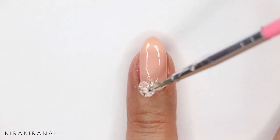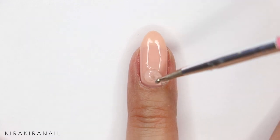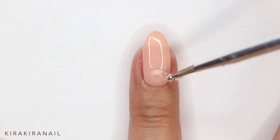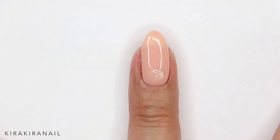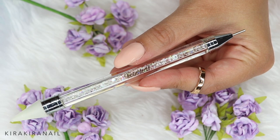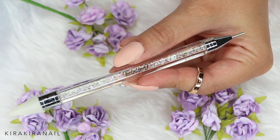As always, for securing big decoration pieces, I'm working with my jewelry gel by Miss You Beauty. I'm just adding a blob of gel in the cuticle area and then adding all my 3D pieces I'd like to have on my nails.